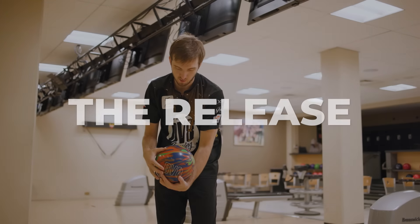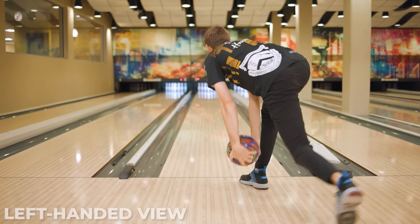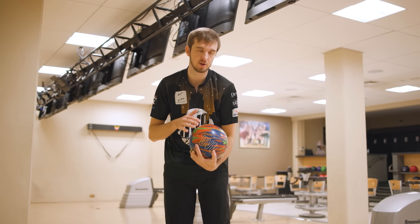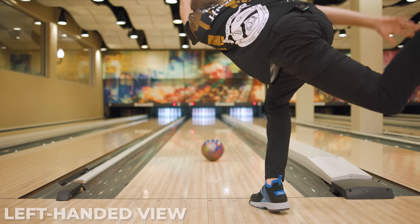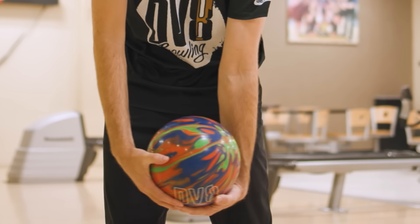Now let's get into what happens at the foul line and how you actually hook a bowling ball two-handed — which is the release. At the line, with the helping hand, the ball is going to be almost cupped all the way up on your forearm. As you release it, it uncoils and you let go of the ball, which is where all the revolutions and all the hook down lane come from. Rev rate is what creates hook, and the more underneath your hand is, the more rev rate you'll have — which is the immediate benefit of two-handed bowling.